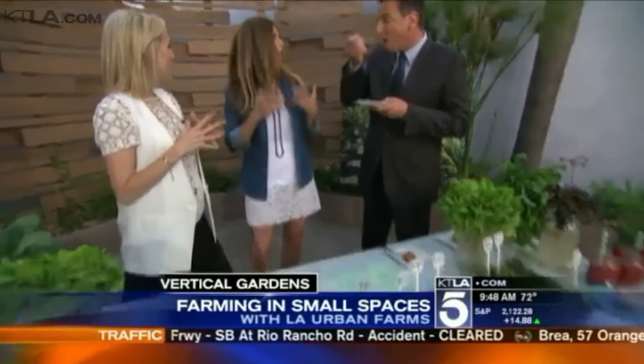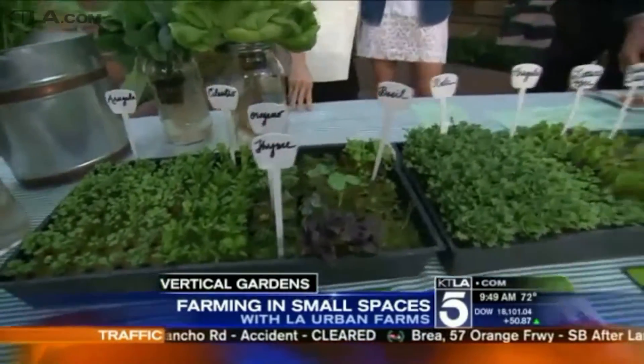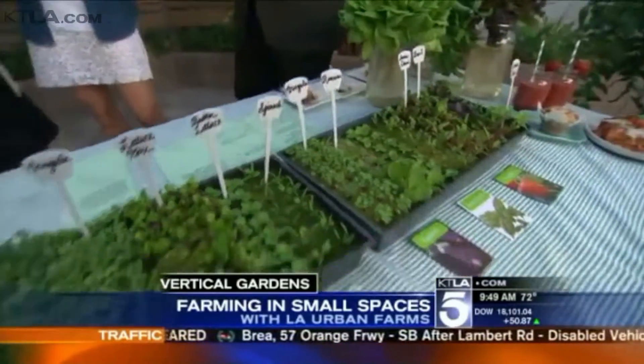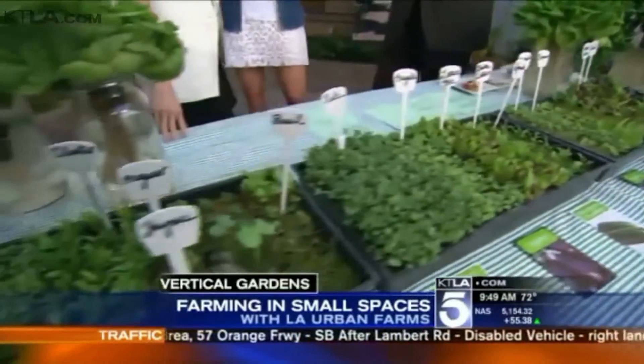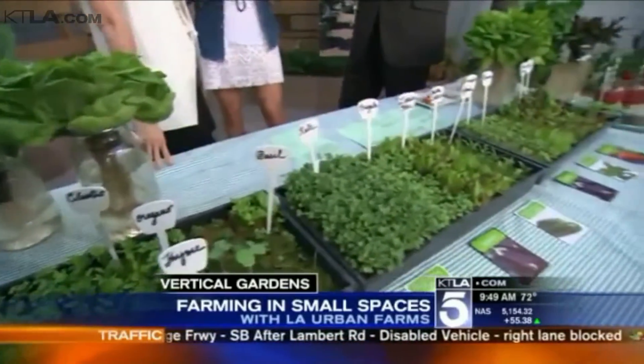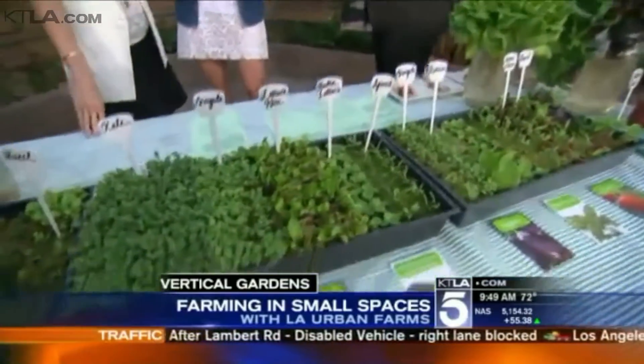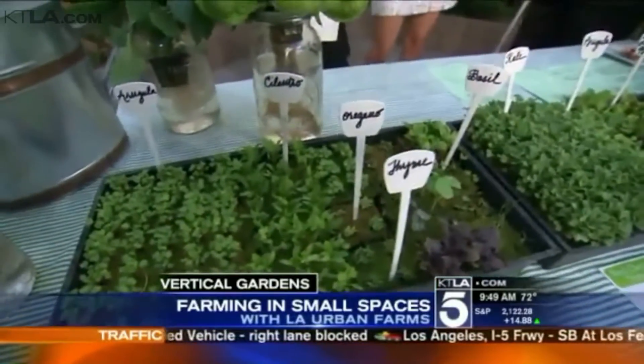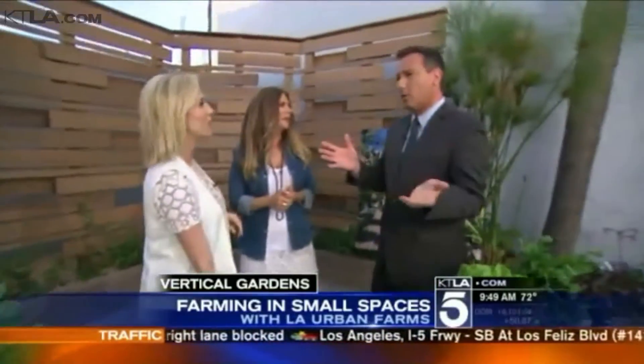You can grow anything that doesn't grow on a tree, like an apple, or that's a root vegetable, like a beet. You can grow broccoli, cauliflower — is there anything that doesn't quite work in this method? You can't grow things on trees like apples or root vegetables like beets, but you can grow strawberries, watermelons, cucumbers, spinach, tomatoes, herbs, and edible flowers. If you're going to use water, use it for something you can eat rather than just look at.